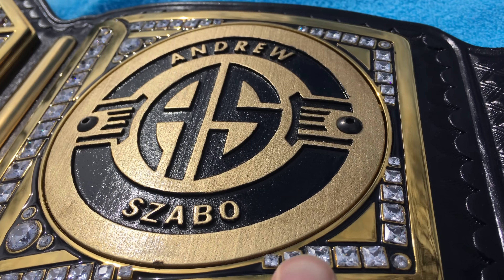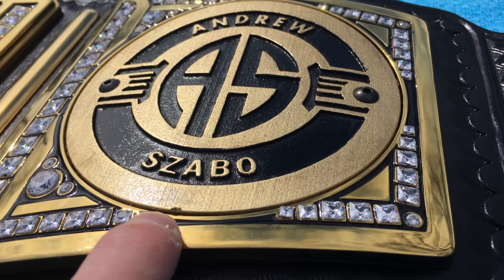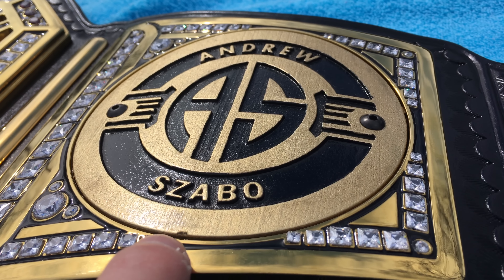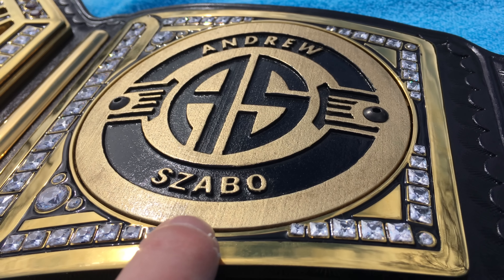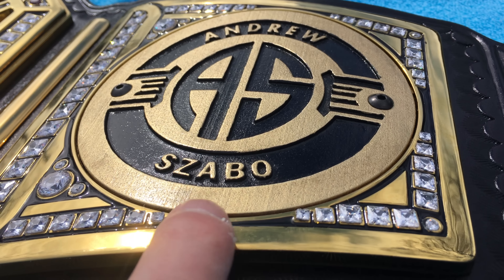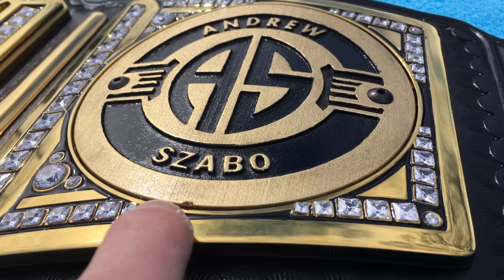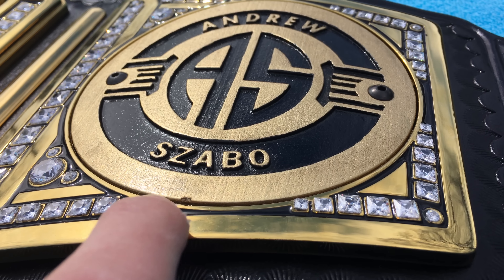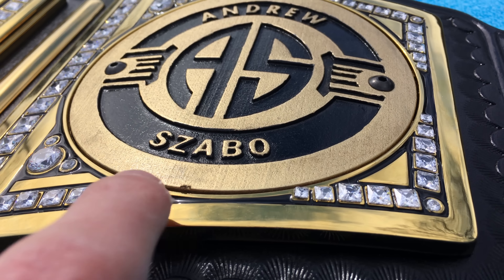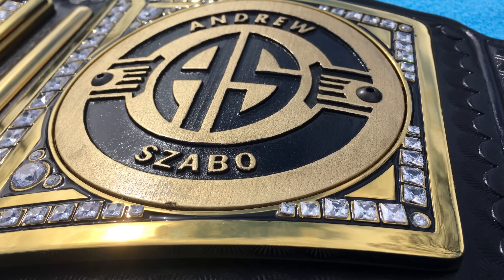The only downside to this plate is right down here. When I was about to do the second coat of gold spray paint, unfortunately the wind got the best of me and blew it off the cardboard I had it sitting on. I lost my balance and it fell on the floor on the dirt and grass. Thankfully the plates didn't get dirty, but they did get that slight ding. It's probably a ding in the plastic.